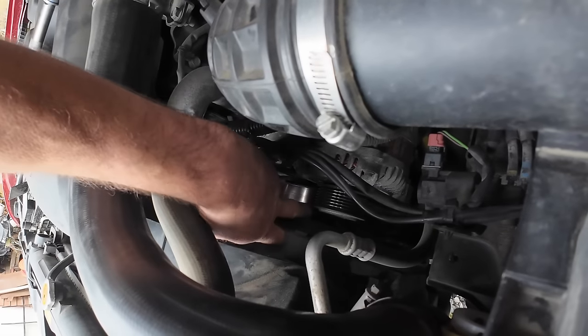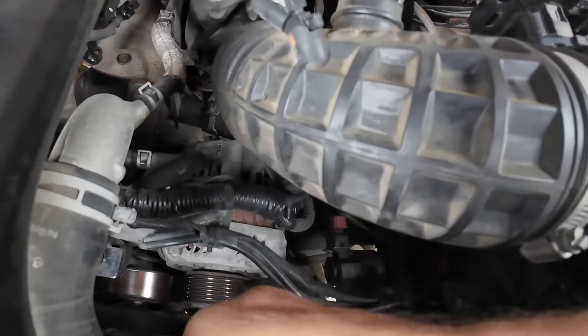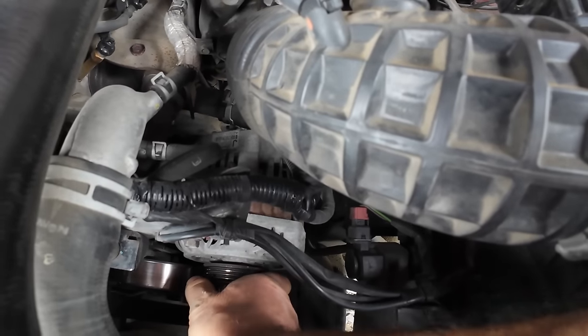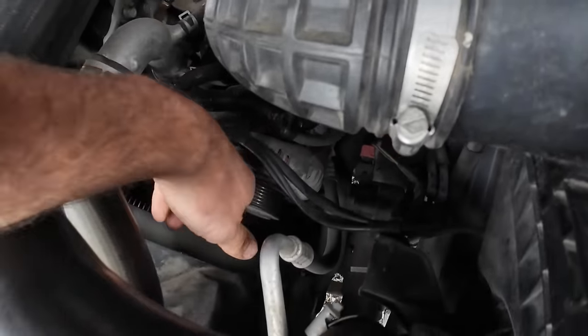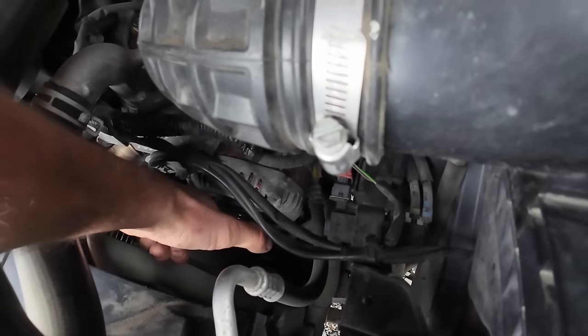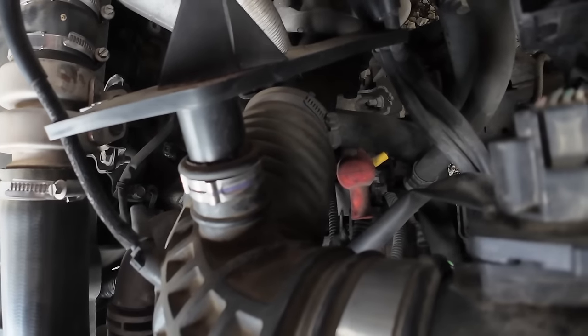That idler is okay — that's pretty smooth. It's actually the alternator bearings because I can move that shaft. I think it's the rear bearing.